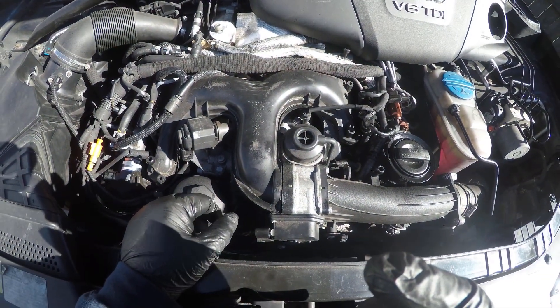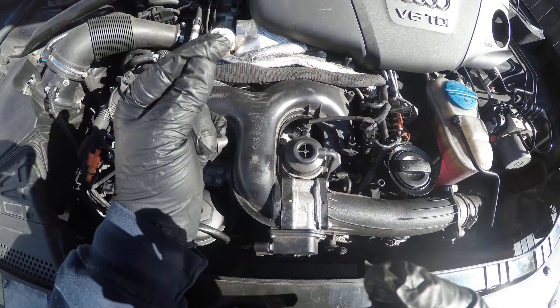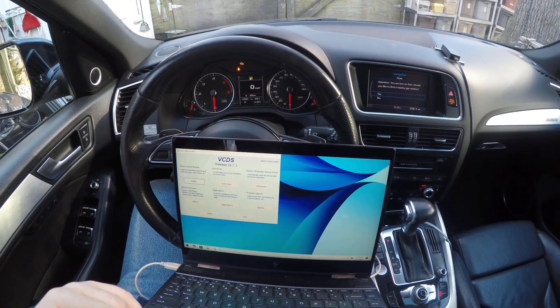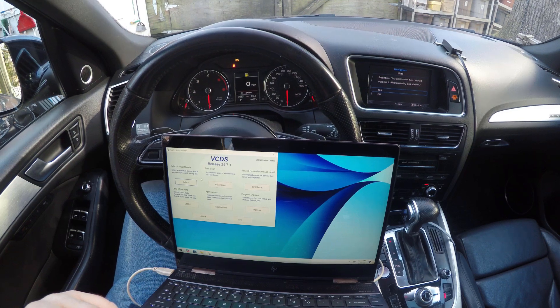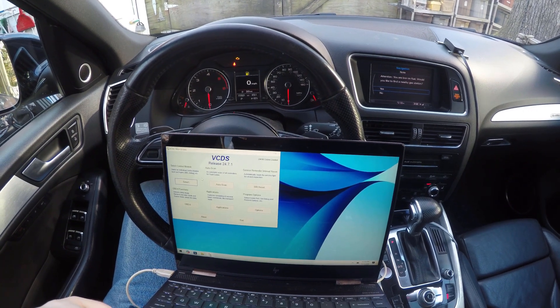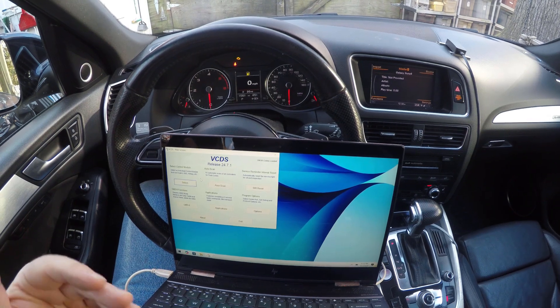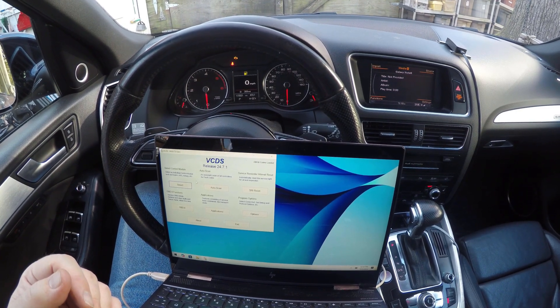We will now switch to our Q7. Before we switch, I wanted to show you this because it's kind of funny — we have that massive boost leak. This thing's been running and driving absolutely wonderful. We went very high 13s in a quarter mile with the Draggy. I hadn't touched that hose; it's been leaking the whole time. I've been driving it.